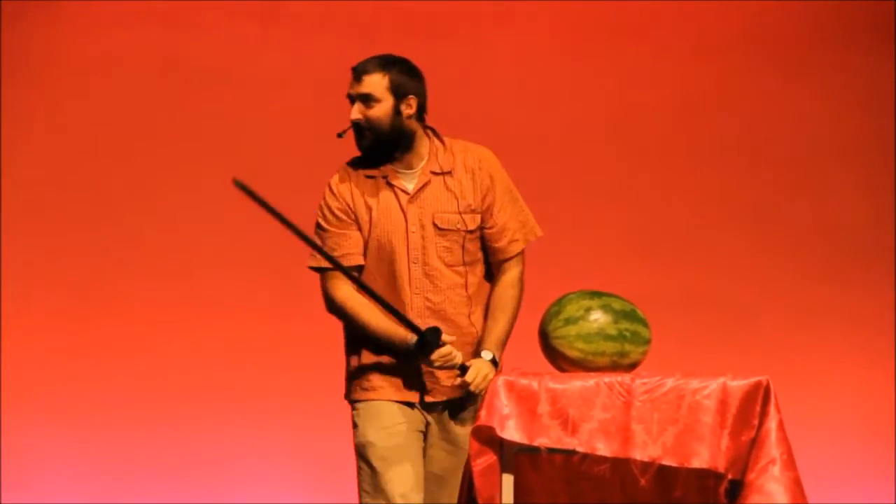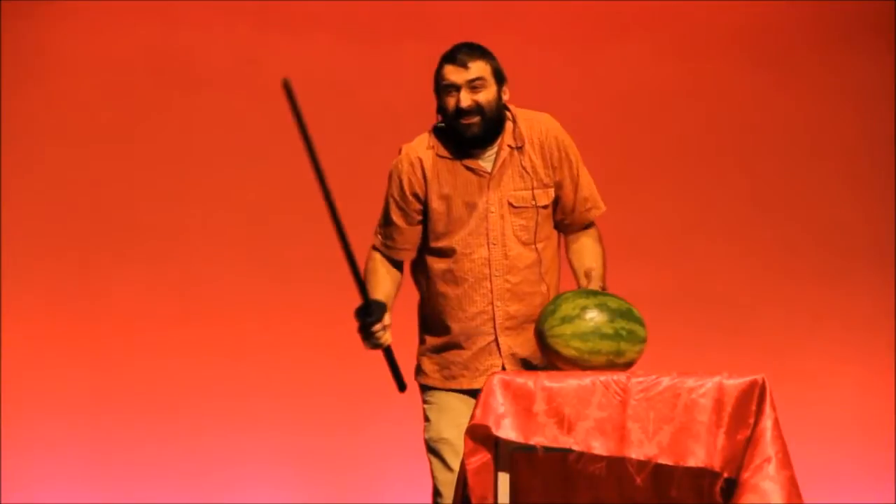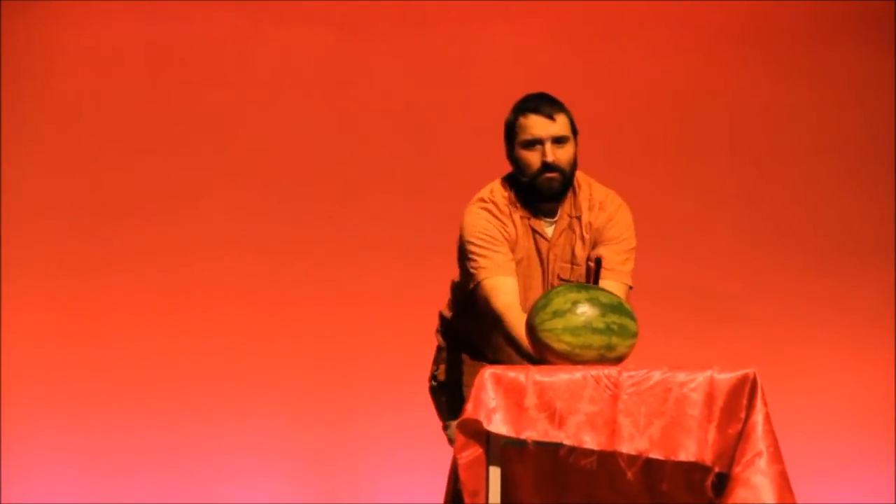Okay. Are you ready? Are you ready? We didn't get a chance to rehearse. Oh my god! Wait, hold on, hold on, hold on.